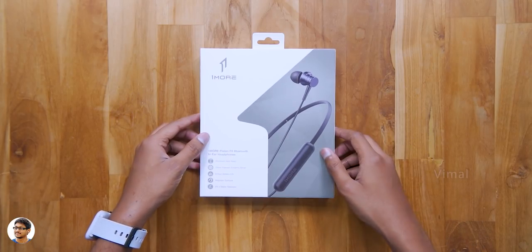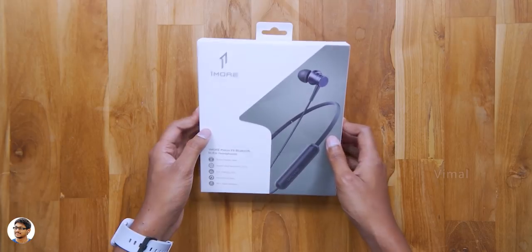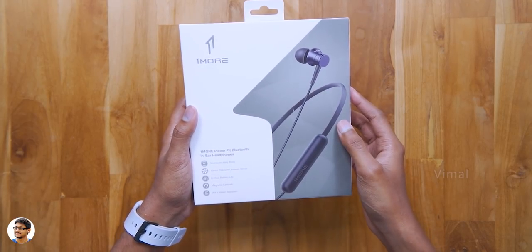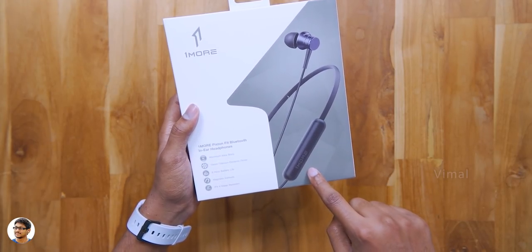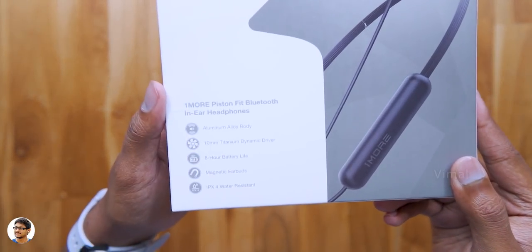Today we will be checking out new and affordable neckband earphones from OneMore. OneMore makes nice quality products but usually they are a bit expensive. But this time they have launched this new Piston Fit Bluetooth wireless earphones at a much more affordable price tag.